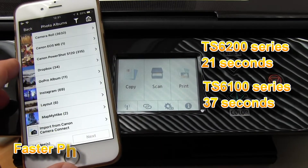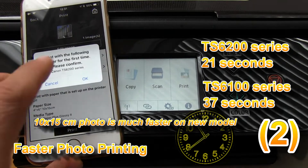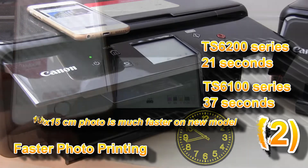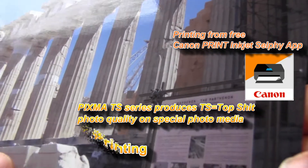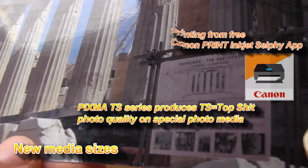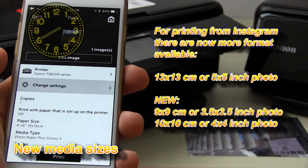The new Pixma model is also faster for photo printing. Printing from the Canon Print Inkjet Selfie app on the Pixma TS series produces great photo lab quality results, and there are also other new media sizes for printing photos available.